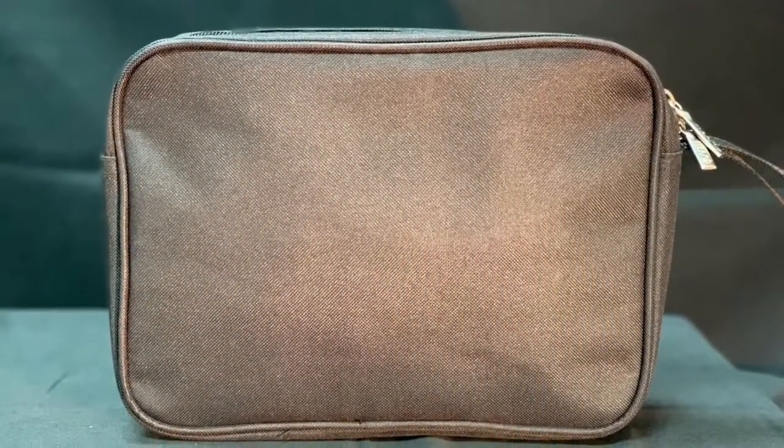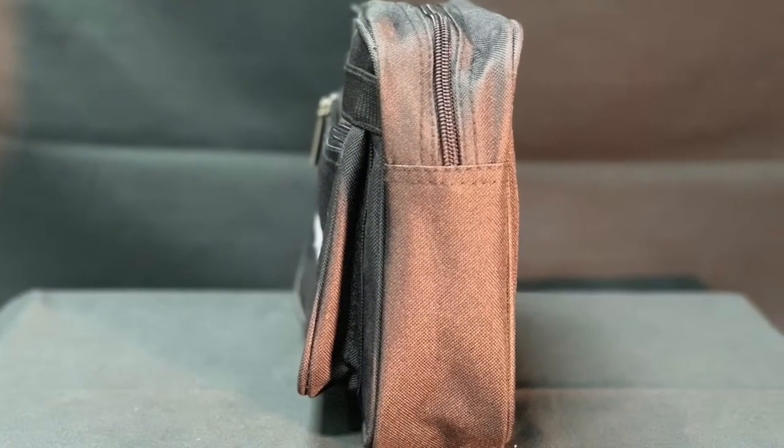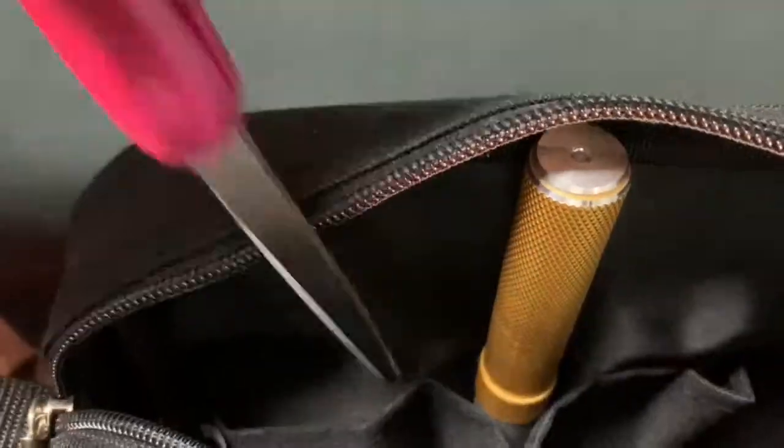This bag is sized to 11.5 inches long by 3.5 inches wide by 8.5 inches tall. The main accessory compartment includes four slots for storage for scissors, rasps, and other items.